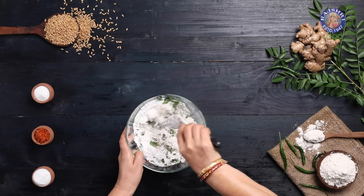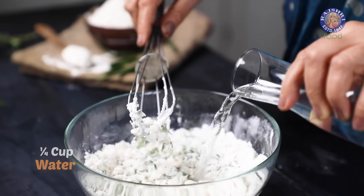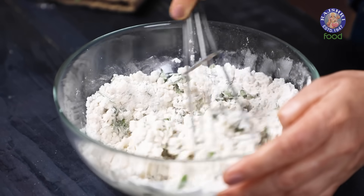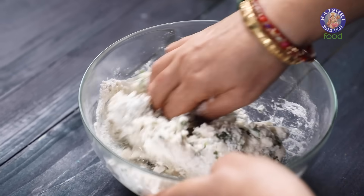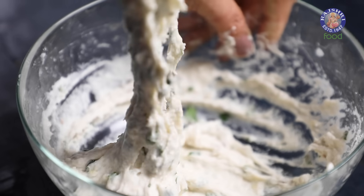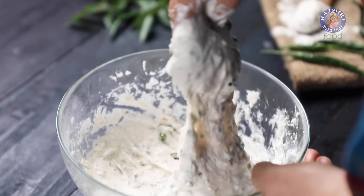Let's bring everything together. I am adding 1/4 cup of water in batches, mixing everything together each time until I get a thick batter. Whisk for 5 minutes. Instead of Maida, you can even use whole wheat flour for the batter — the taste will be slightly nutty.